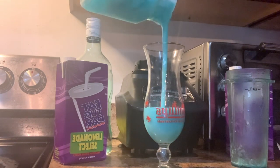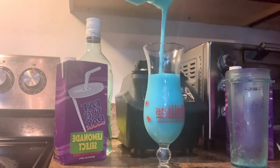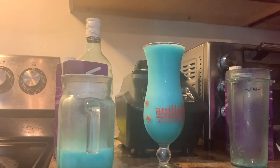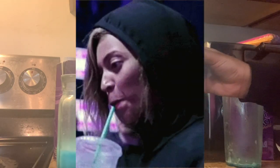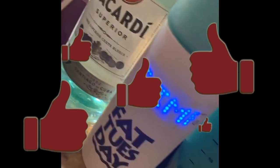I found a really nice hurricane glass to pour it in — I hope you guys enjoyed this video! I added a little straw for aesthetic purposes, though later I realized it was too small. Thanks again for watching, and please don't forget to like, comment, and subscribe!